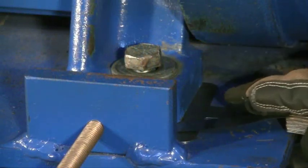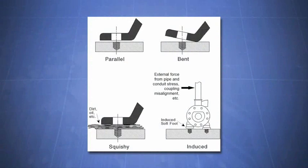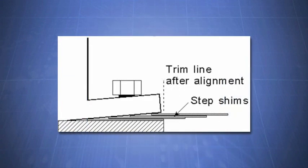If softfoot was detected, we will then measure the true gap under those feet using a feeler gauge. With this technique, we can determine the exact softfoot condition, such as a parallel air gap, bent foot, or deflecting base. While most gaps under a foot can be filled with pre-cut shims, a foot that is angled or bent requires a step shim to fill in the gaps.